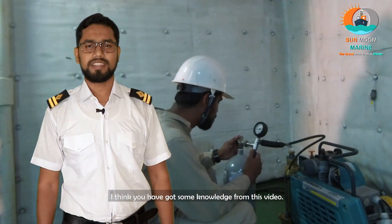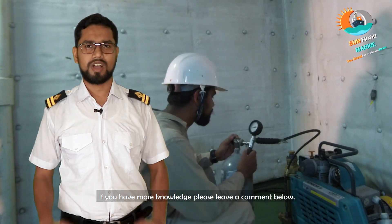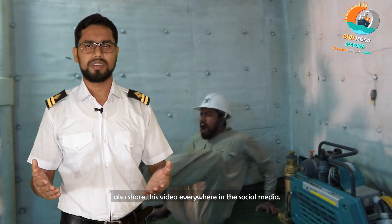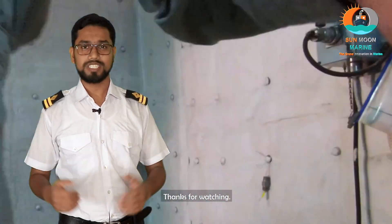That's it — finito. I think you have gained some knowledge from this video. If you have more knowledge, please comment below and like the video. Don't forget to subscribe to this channel and share this video on social media so that people can get some knowledge. Thanks for watching.